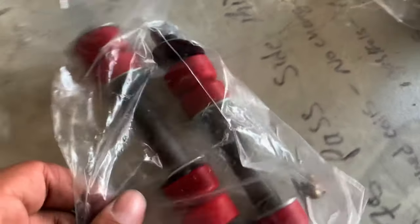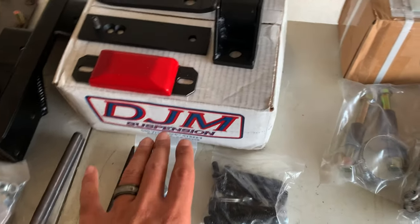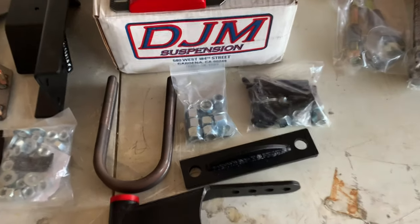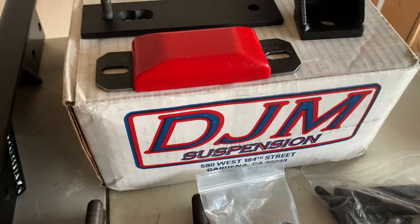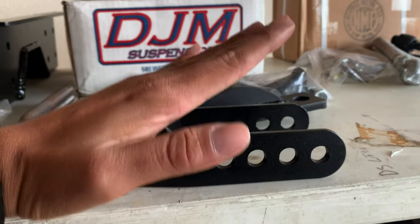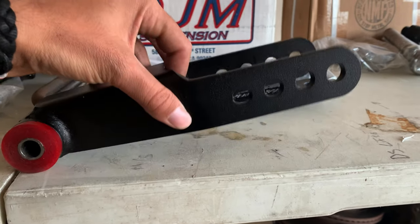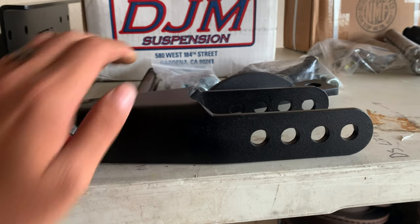The way you lower the rear end is by getting a flip kit. What a flip kit does is take your rear axle and put it on top of the leaf springs, so you need heavy-duty components for that. In DJM fashion you've got the red coloring, black, and poly bushings. What I really like about these rear shackles is that they have multiple hole options so you can set the rear height of the bed. Some drop kits lower the rear a little more than the front giving you a rake, but we want the truck level, so having the adjustable rear shackles is going to save us a lot of headache.